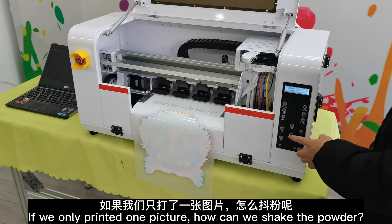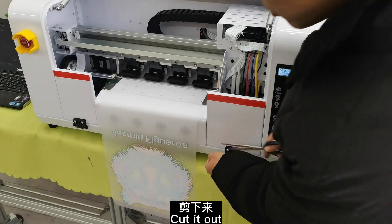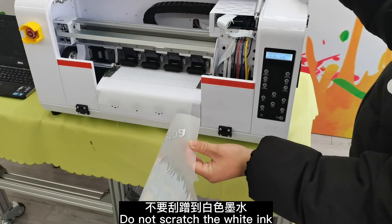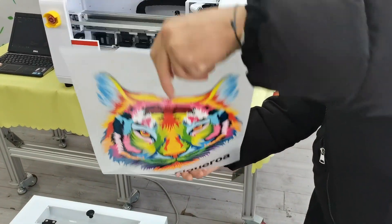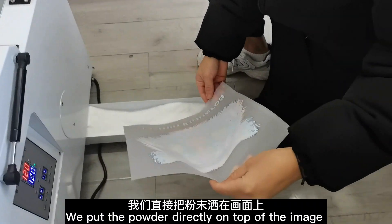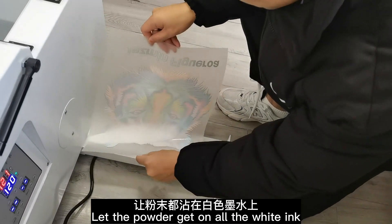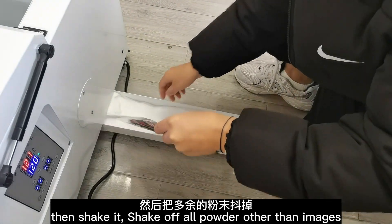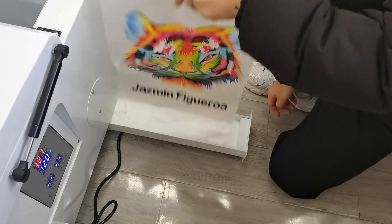If we only printed one picture, how can we shake the powder? Do not scratch the white ink. Put the powder directly on top of the image. Let the powder get on all the white ink, then shake it. Shake off all powder other than the image.